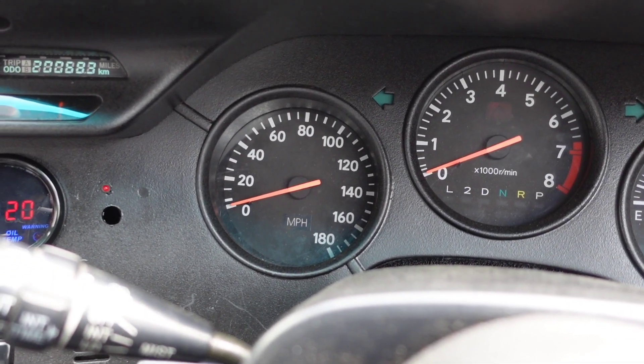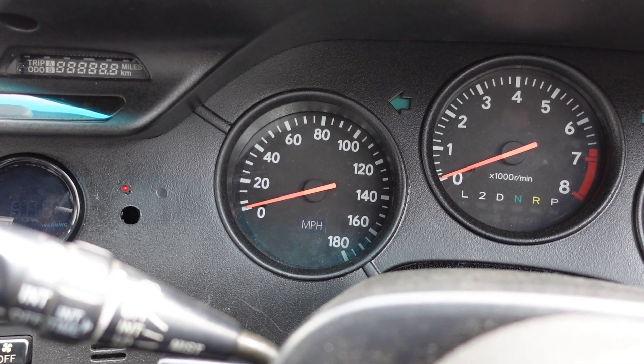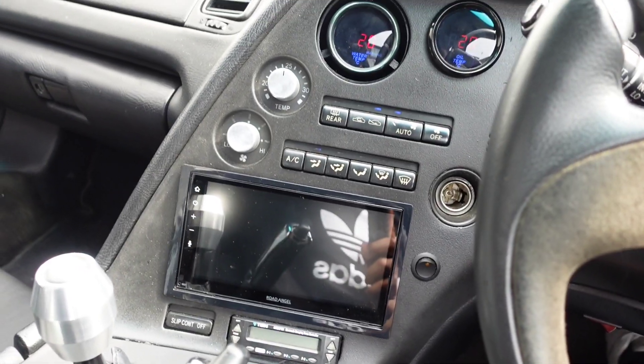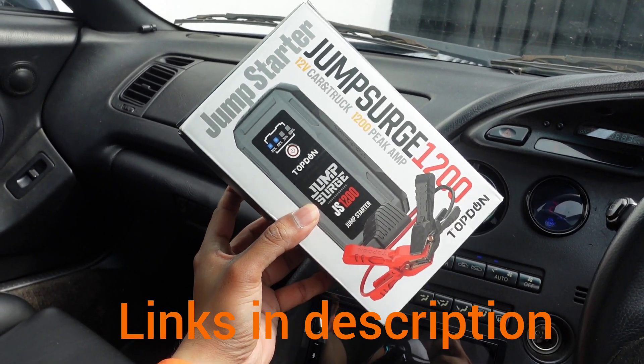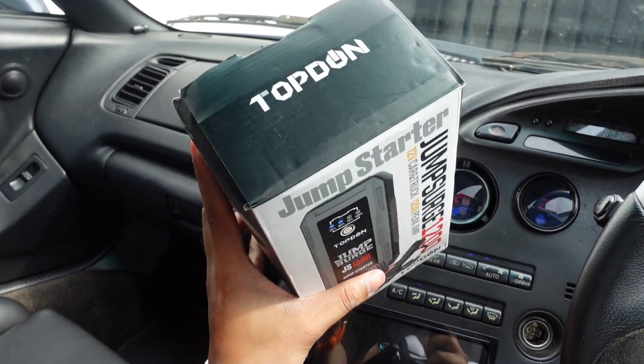Ever jumped in your old car and tried to start it up, only to hear that dreaded noise? So what I'm going to show you today, very quickly, is this new jump starter kit from Topdon. This has come in really useful over the last few months — really good if you've got an aging car that needs a jump start every now and then.